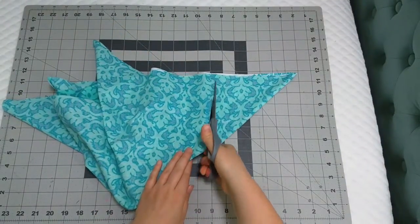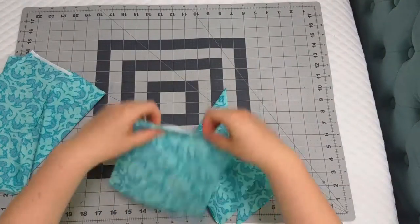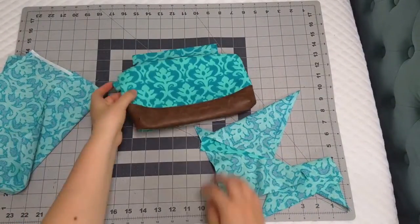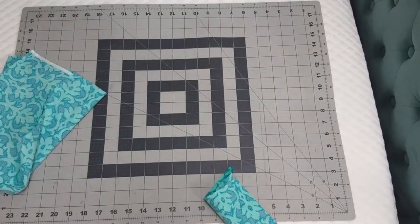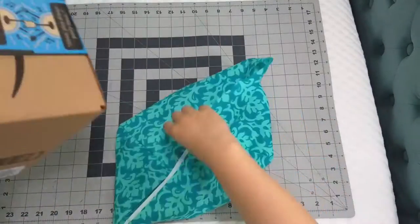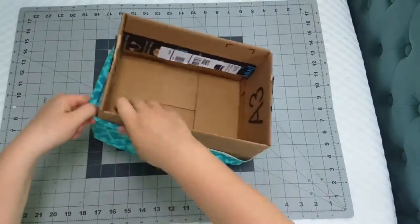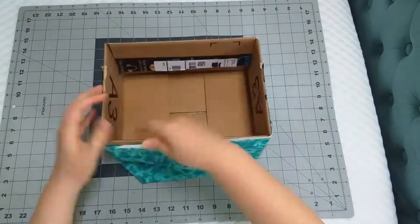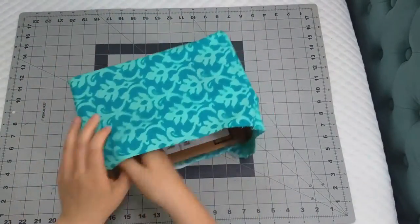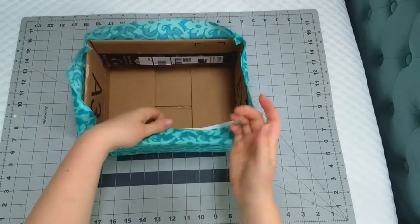Once you're finished sewing, you're going to clip off the four corners. Depending on the size of your box, the scrap fabric can be used for many different projects, such as making a cute zipper bag. Now grab your box, flip the fabric right side out, and shimmy the fabric up the box. If you want the fabric to be a little more secure to your box, you can take a dab of — dare I say it — glue to keep it in place.